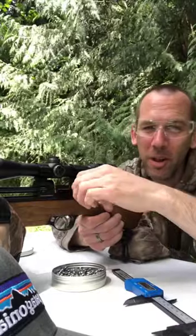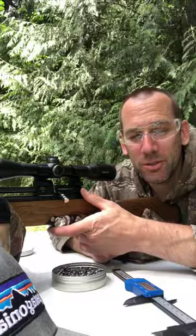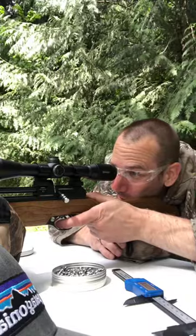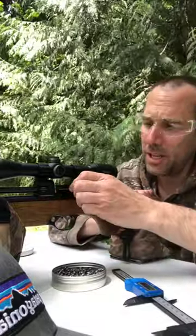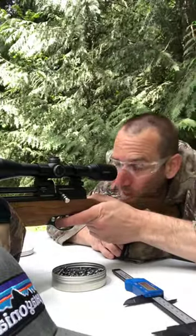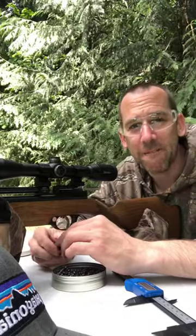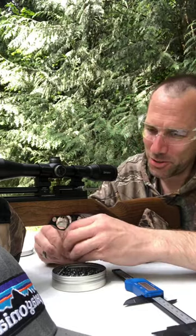You could probably take it to the local range but it's not really a range gun because it's such low power. I would take it to a field or a park somewhere where you are allowed to shoot — check your local laws. In Canada what we call crown land, which is government owned property, is an option. This 495 version doesn't require a license so it's not considered a firearm in Canada — it's just a plain old pellet gun, but it's PCP and it's accurate.